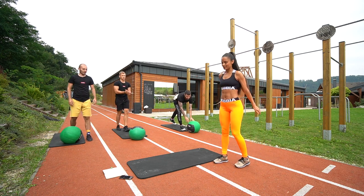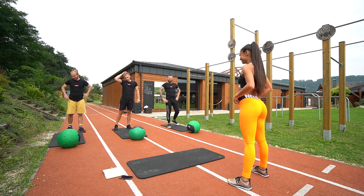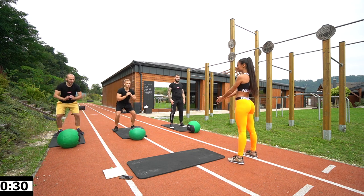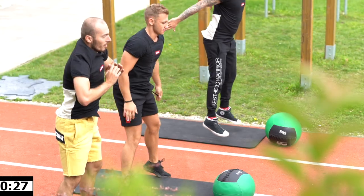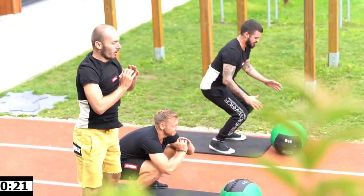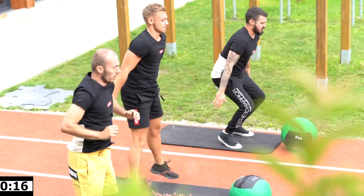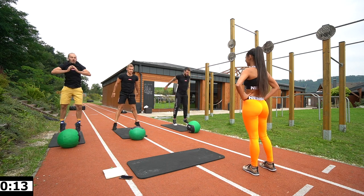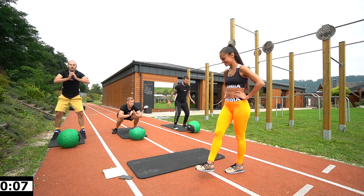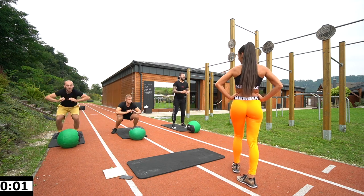Next one will be a little bit easier — jump squats. A little bit easier, for a woman. 3, 2, 1, let's go! Up, up — deep in. 15 seconds. 3, 2, 1, and rest.